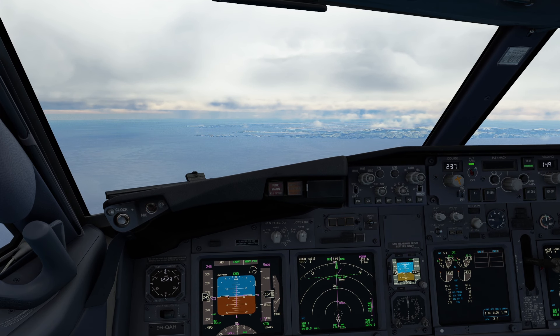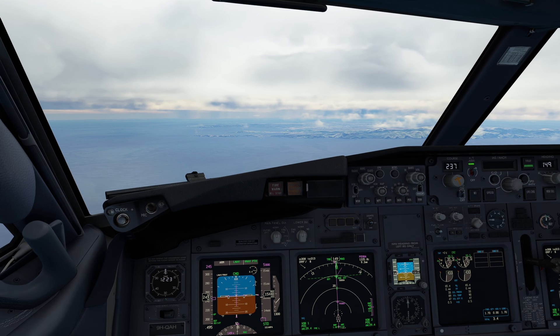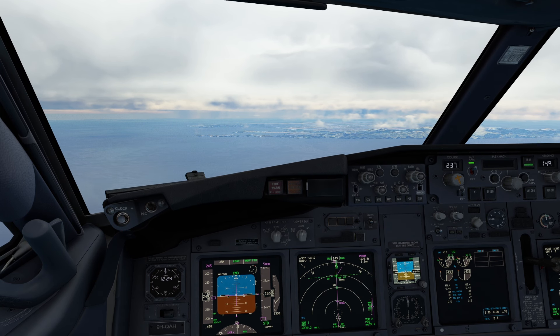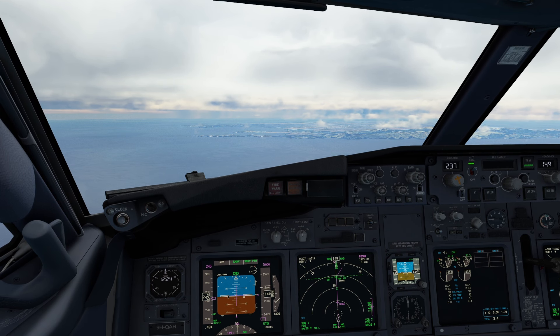ATC: Renaer 1 Niner Romeo Romeo, identify. Expect ILS Zulu approach, runway 24 Left, descend to flight level 7-0. Pilot readback: Roger, expect ILS Zulu approach runway 24 Left, descending to flight level 0-7-0, Renaer 1 Niner Romeo Romeo.